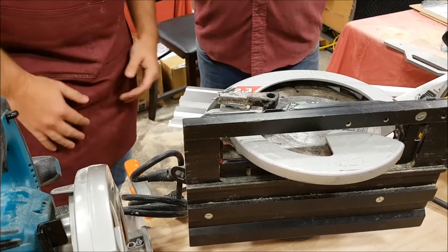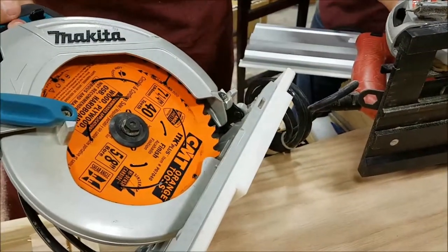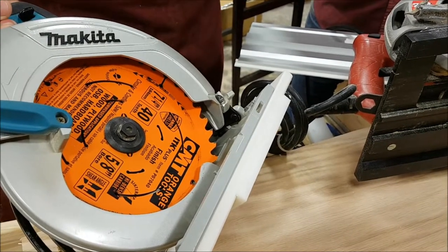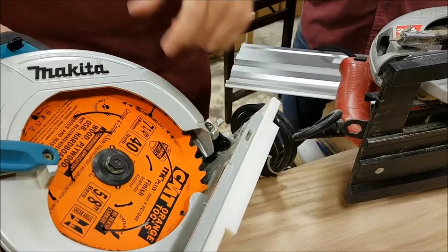Then just pick a nice quality blade — it doesn't have to be fancy. Our suggestion is always a 40-tooth blade. It's a nice middle-of-the-road blade: you can do plywood and it won't leave big chips, and you can also do solid lumber without it gumming up in the teeth.